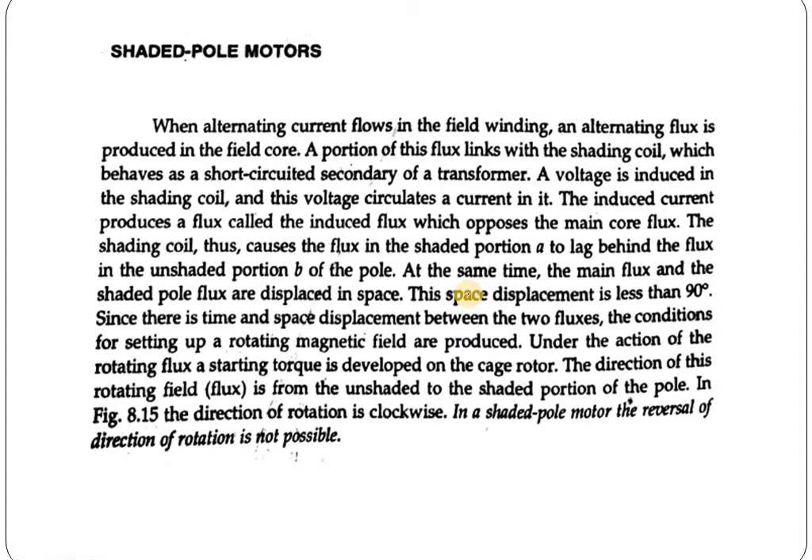The shading coil causes the flux in the shaded portion A to lag behind the flux in the unshaded portion B. At the same time, the main flux and the shaded pole fluxes are displaced in space. This space displacement is less than 90 degrees. Since there is both a time and space displacement between the two fluxes, the conditions for setting up a rotating magnetic field are met. Under the action of this rotating flux, a starting torque is developed in the cage rotor. The direction of rotation is from the unshaded portion to the shaded portion, and in the figure it is clockwise.